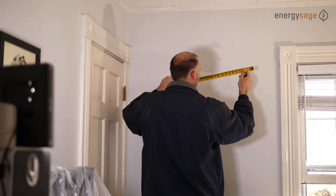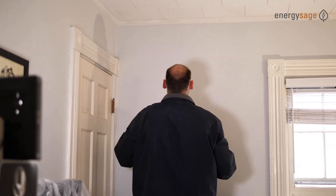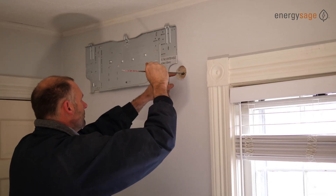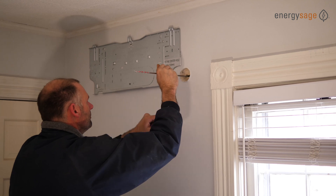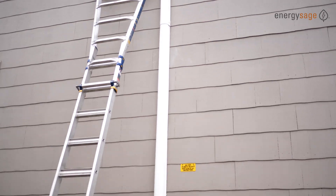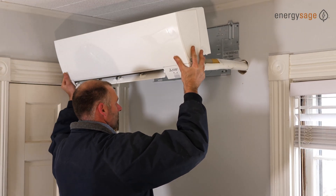Usually the first step in installing a ductless heat pump is hanging the indoor heads. This is the part of the system that blows warm and cold air and sucks up the humidity. Before the actual work begins, they figure out where to place all the indoor heads to make sure every room is comfortable and so the whole process goes faster. Whenever possible they try to get the heads onto exterior walls so it's easier to connect the indoor and outdoor units together. Every indoor head has a bunch of tubes that need to connect to the outdoor portion of the heat pump through a hole in the wall.